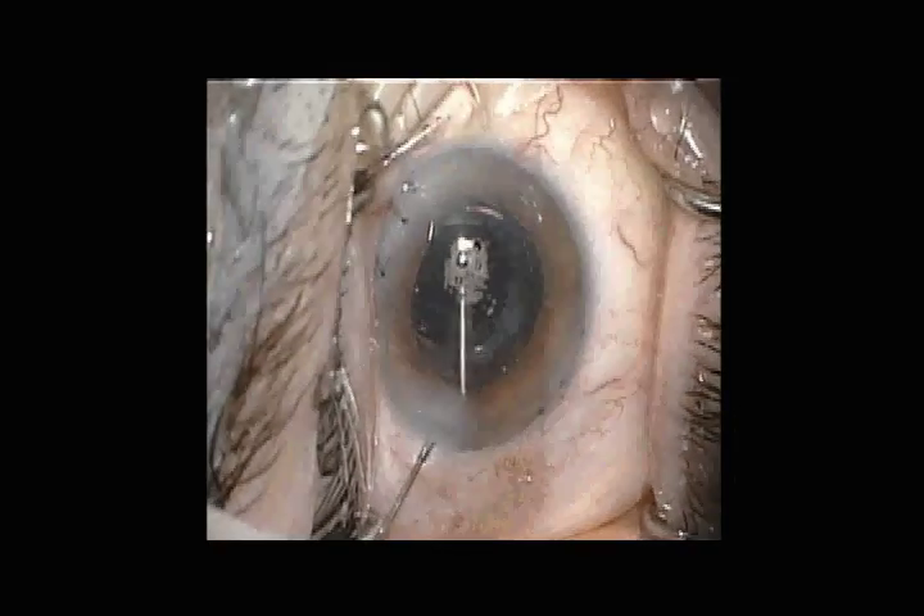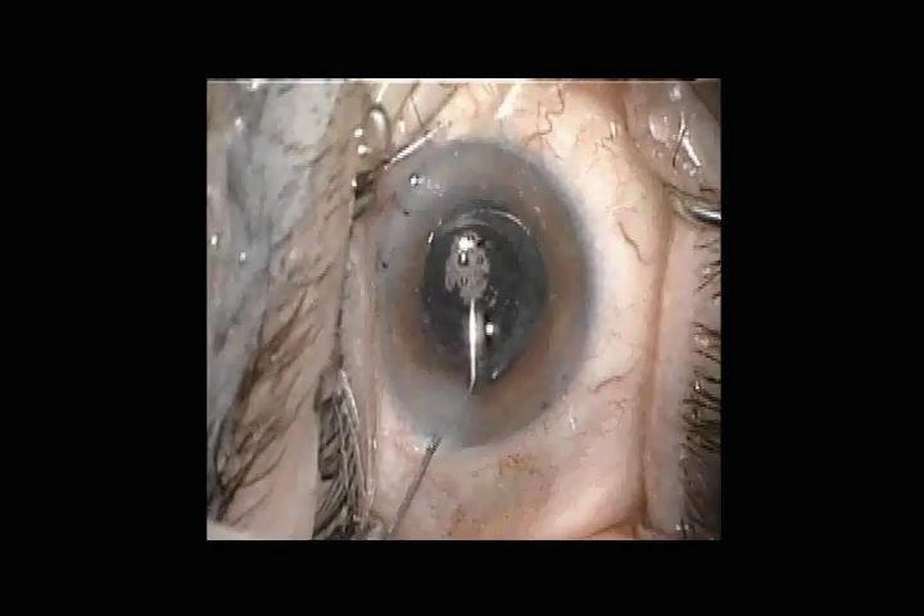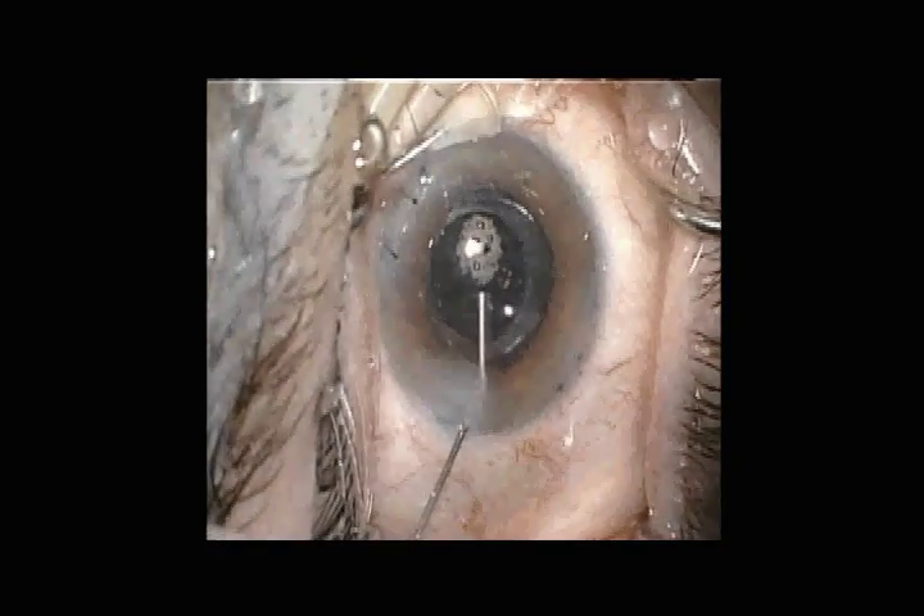There is still some degree of laxity, but the laxity is symmetric all the way around — there is no pulling toward one side or the other. This patient did well and was happy with the ultimate outcome.